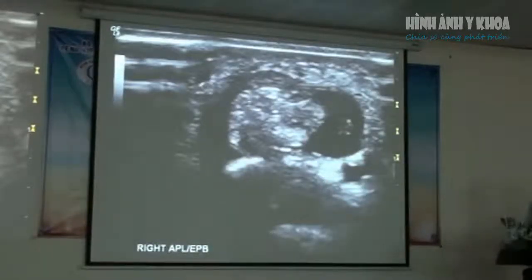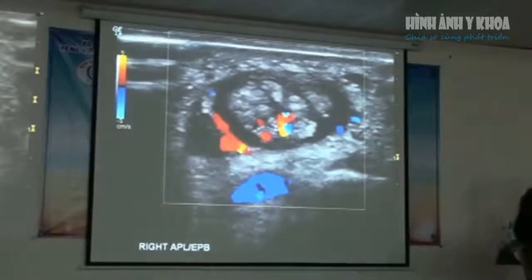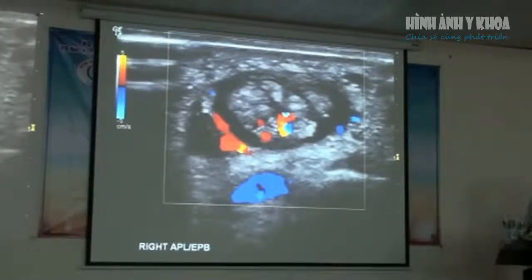This is a case where we've got thickening of the tendon itself and a large amount of fluid sitting in the sheaths surrounding the tendon. Using color Doppler, we're able to see hyperemia within the tendon itself. In the APL, it's very common to see little hypoechoic clefts going through — that's just the orientation of the tendon fibers, not partial tearing within the tendon.